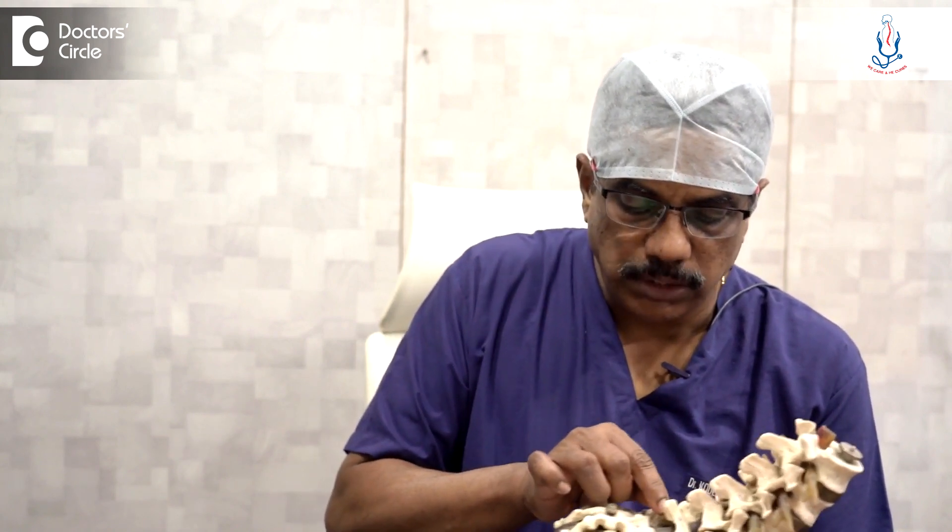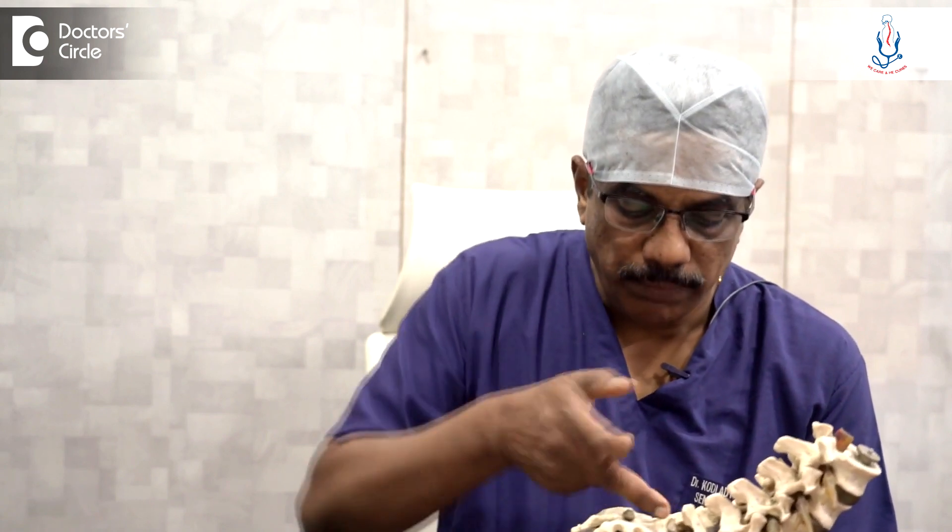In this Microdiscectomy, what we do is using a microscope we just remove a small part of the bone here and remove that ligamentum flavum. Once that is removed, the dura or the nerve structure is exposed.